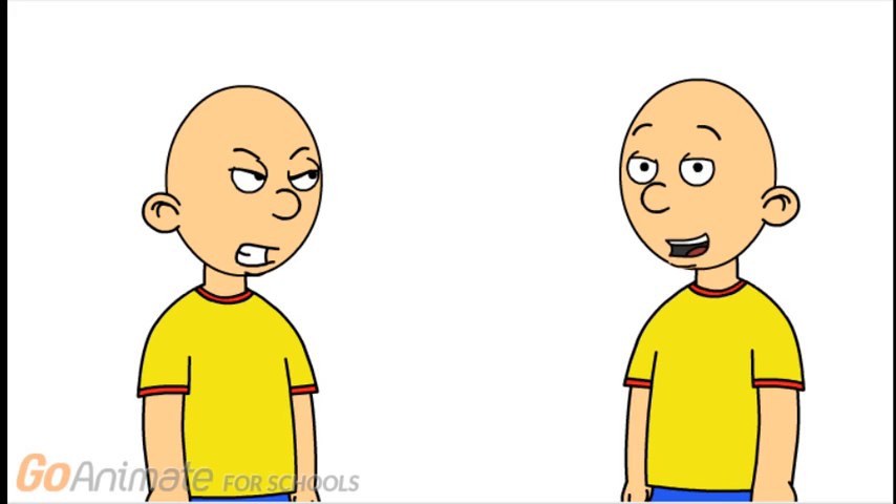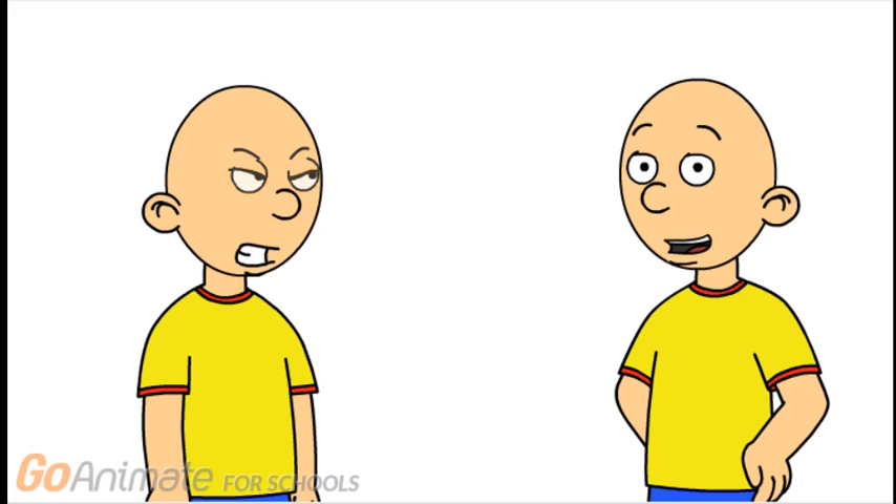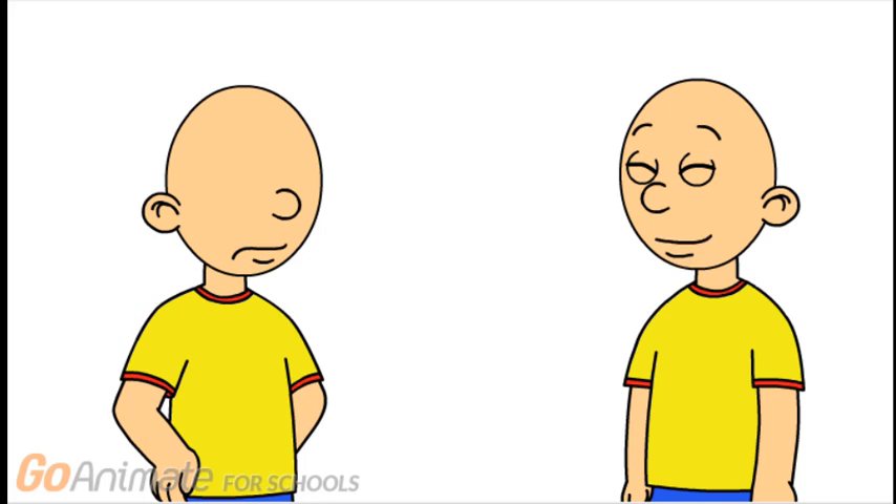But now for something more interesting — even more advanced facial tricks. We already know that separating the eyes and mouth gives you more flexibility, but what about the eyebrows? Once again, you need to make the characters for mouth and eyes, but this time, make yet another character that is only eyebrows.